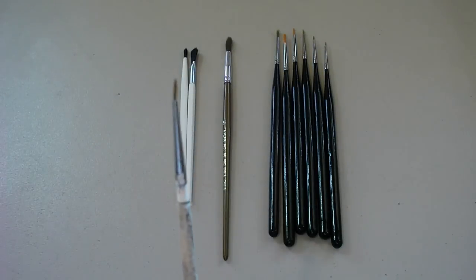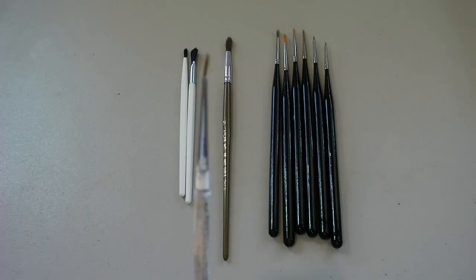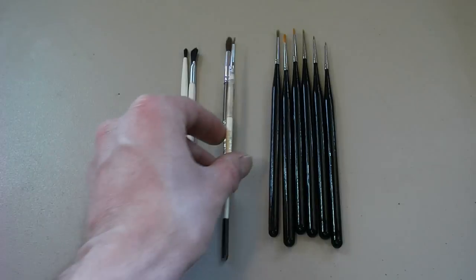This one's a little bit bent — this is what I use for my detail brush. I have another one that's real small but the tip right here broke off, so I don't use it anymore.